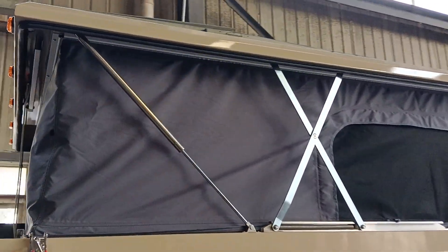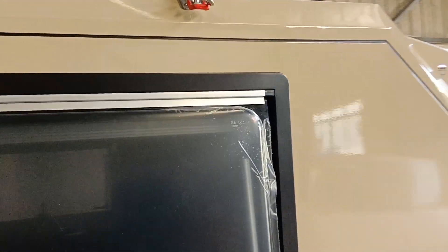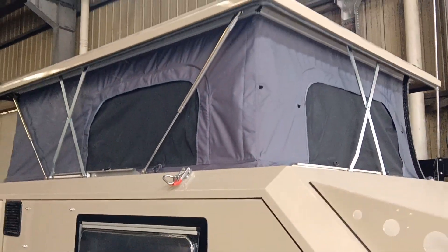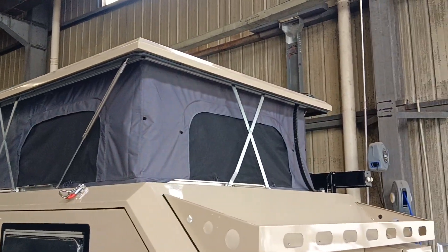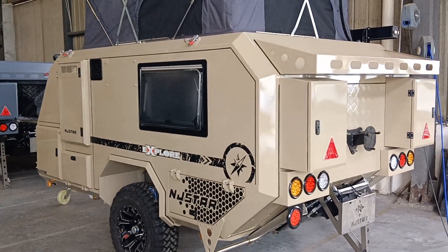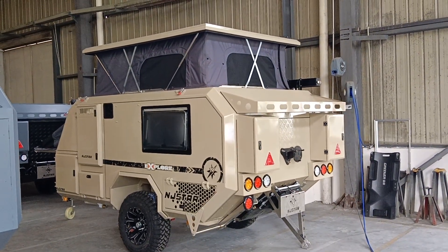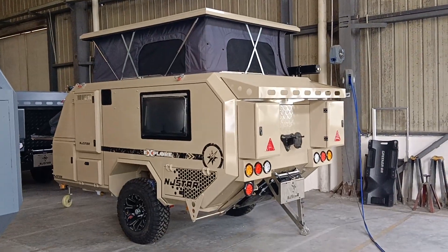You can also take a look at the top of the roof tent. Let's start from the rear of the trailer. You can take a picture from this angle.